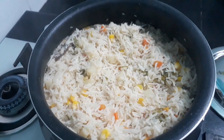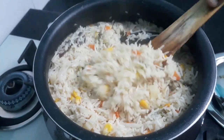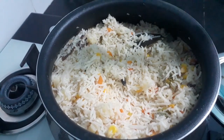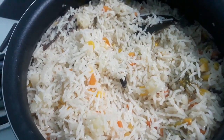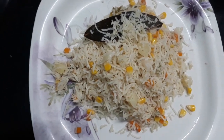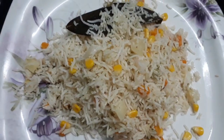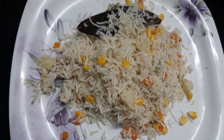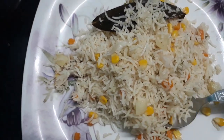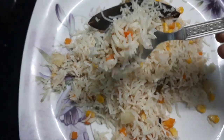Hi friends, welcome to Janus Infinity Studio. I am going to show you a lot in this video. We are going to prepare this in 15 to 20 minutes. It is also a healthy recipe and a very mild recipe. We will prepare it for breakfast or in the lunch box.